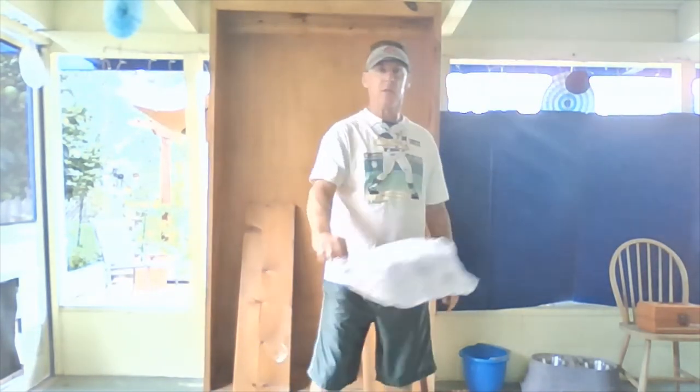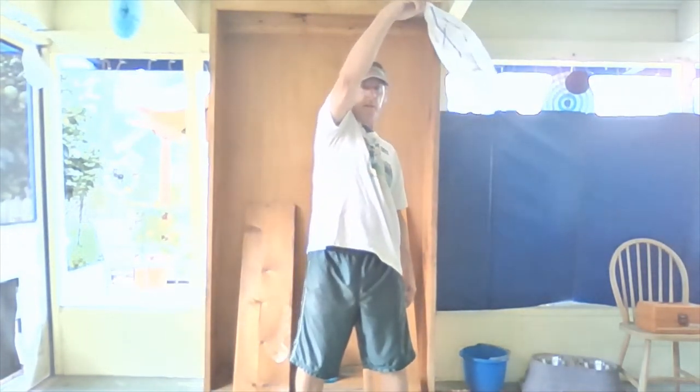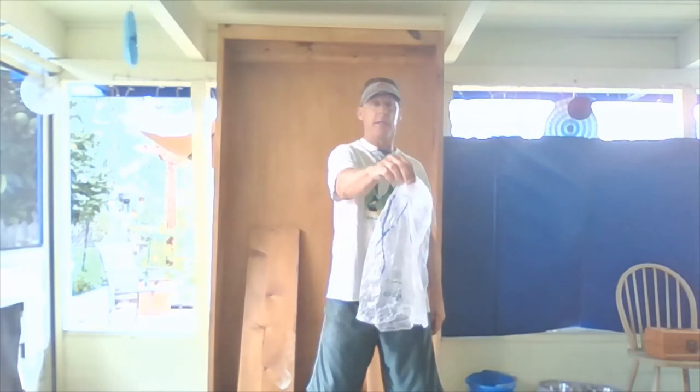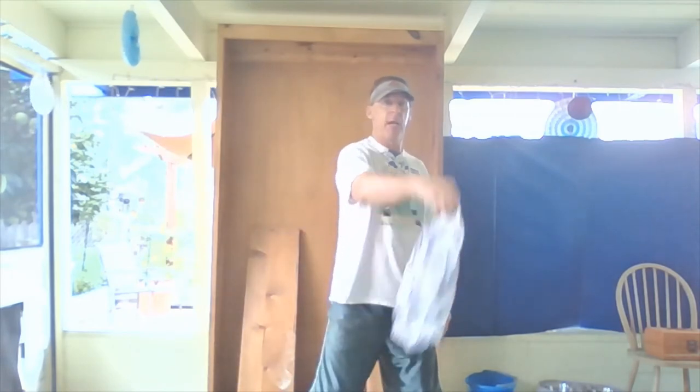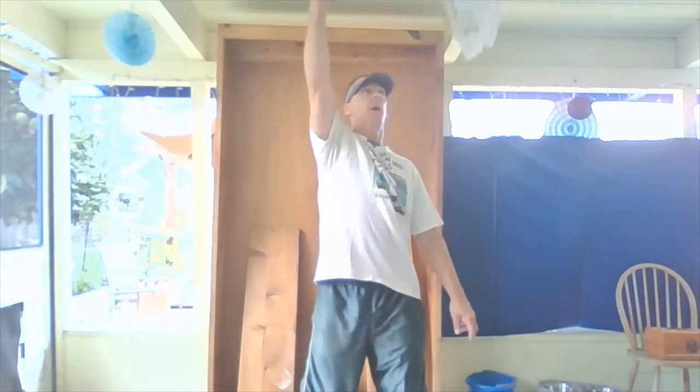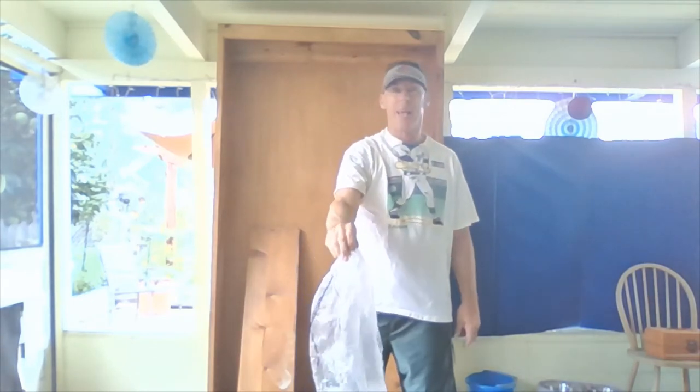Your knuckles need to be up. When you release it, you release it above your head — not down here. You want to release it above your head and you're going to catch it when it comes down. Round motion, above my head, release it, catch it when it comes down.